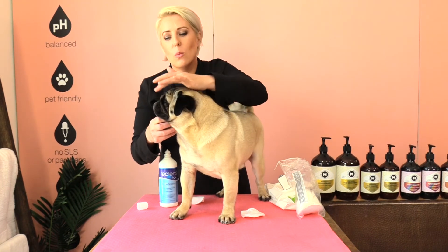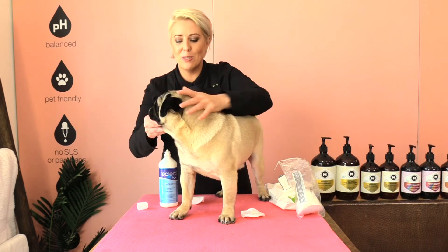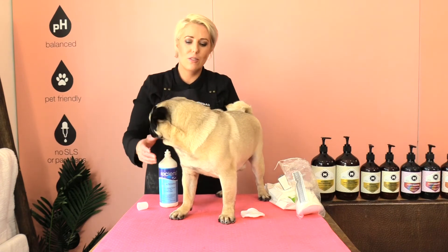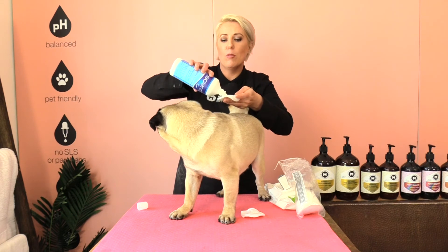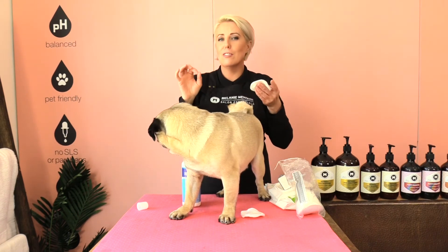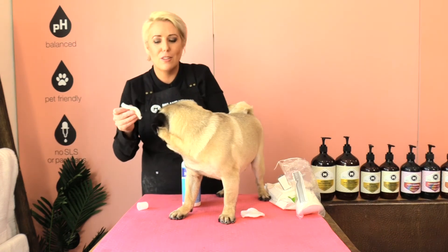If you are wanting to wipe out your pug's eyes at the same time as you're cleaning out those folds, be sure to use a different wipe or makeup removal pad so that no little nasties are transmitted to other areas of your dog's face.